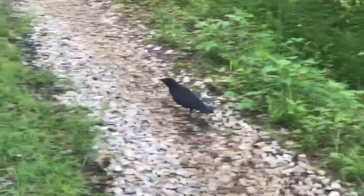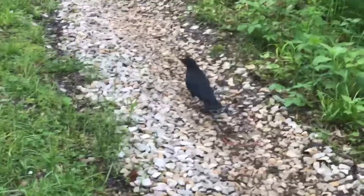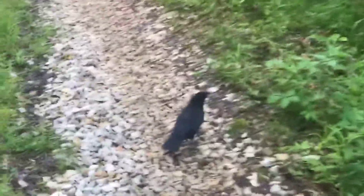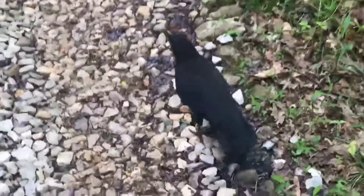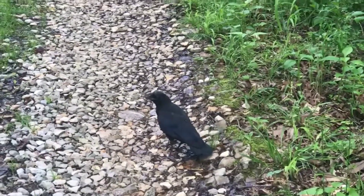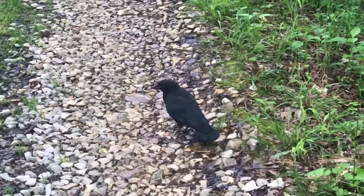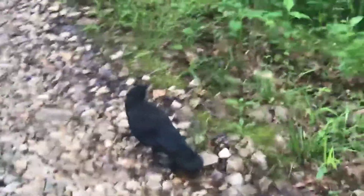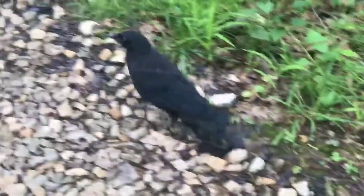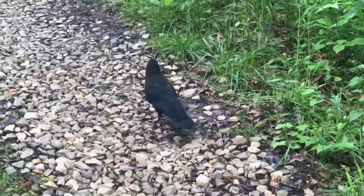Hey YouTube, here's ECP. Just finished working my own bees — wasn't able to video it. As I'm leaving, I'm staying about six feet away from a young crow that must have hatched out early this spring. I'm not sure if it flies real well yet. About three feet from it now — I thought that was kind of neat. Nature abounds. Say hello, Miss Crow — or little crow. Wildlife's everything, y'all take care.